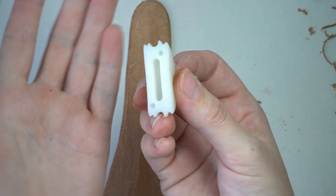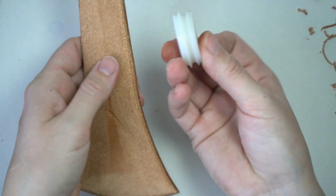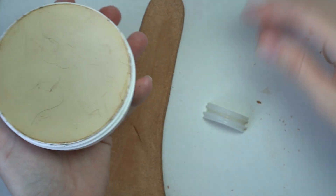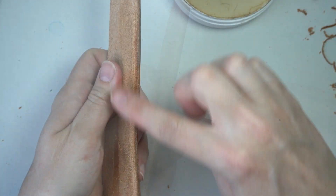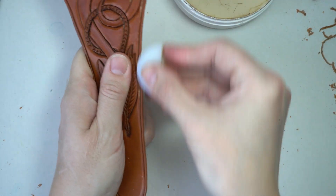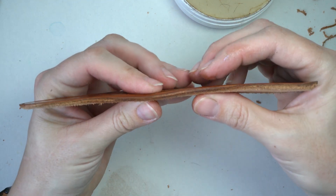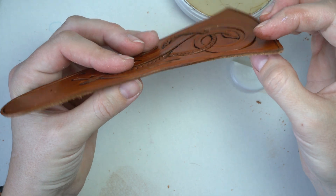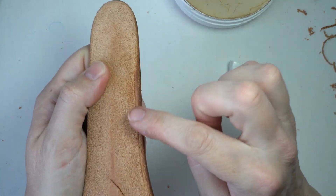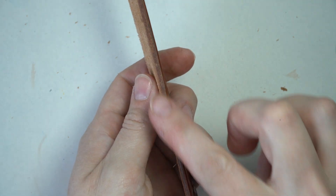Now I want to finish off these edges using this little burnishing block — I lost the handle, but it has different groove sizes and this one fits the center. I take some beeswax or leather wax, put a little on the edge, then run the block over it repeatedly. What it does is make your edges round, and the friction actually seals off the leather. I'll be doing that all around, and then it's time to punch some holes.